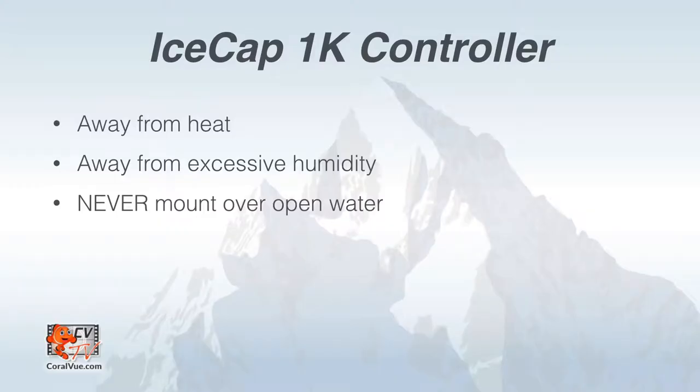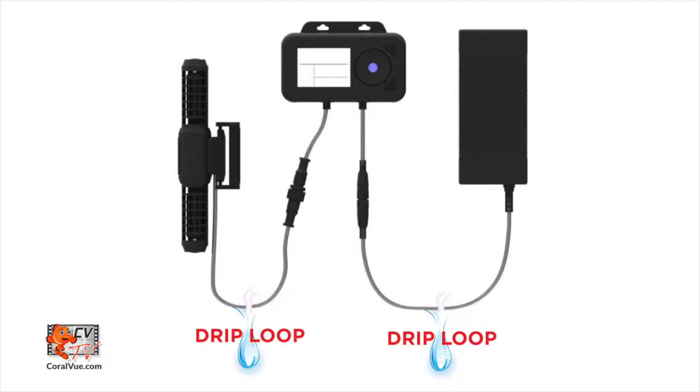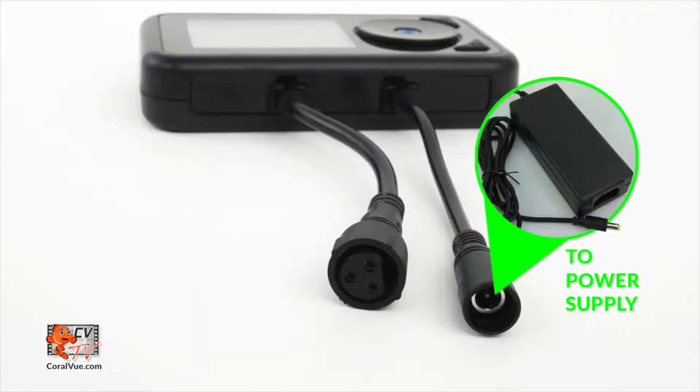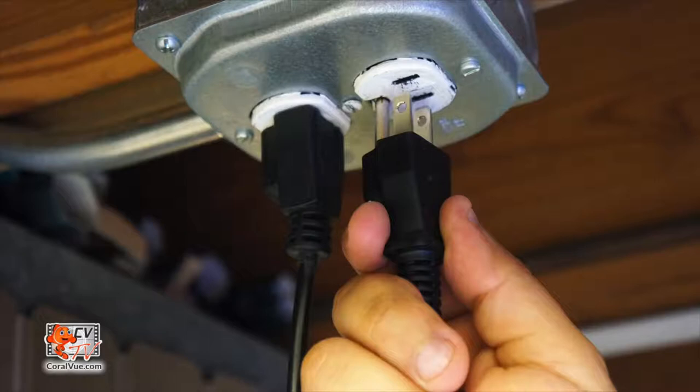Choose a location for the controller that is away from heat, excessive humidity, and never mount the controller over open water. Affix the rear mounting frame to a flat surface such as a wall or the outside of your aquarium stand. Be sure the cable reaches the pump and that cable connections have proper drip loops to prevent components from getting wet. Connect the cable from the controller to the gyre, then connect the power supply to the controller, and finally connect to the power outlet to run the pump for the first time.